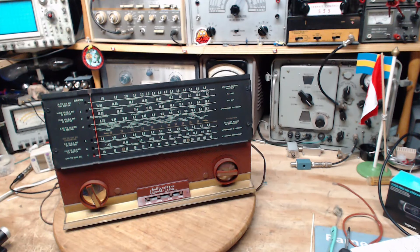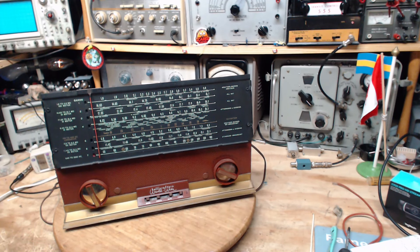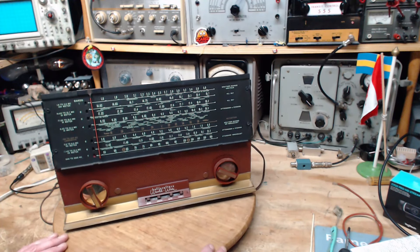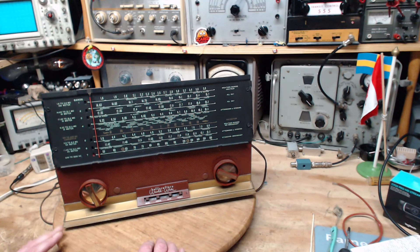I think the first thing I want to do is just check the accuracy of the dial on the broadcast band — I'm just going to use broadcast stations. On the shortwave stations I'll use my signal generator and just check a few, maybe right in the middle, just to get an idea of the accuracy before we start fooling around.